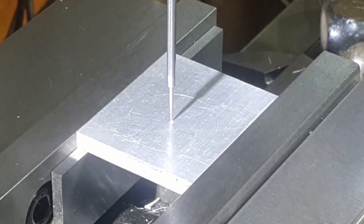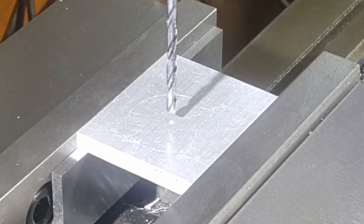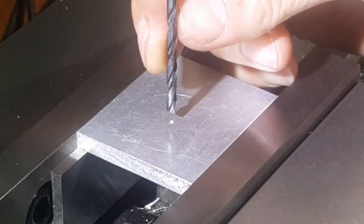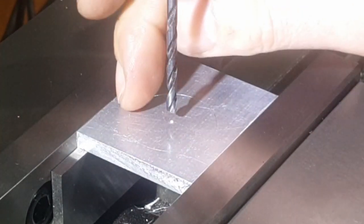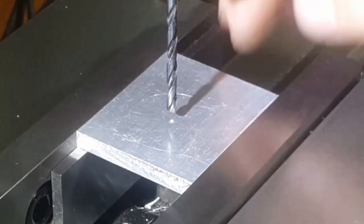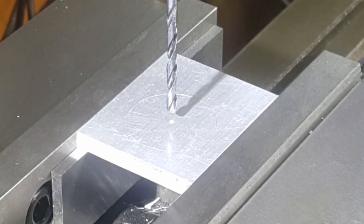I've got a 3.5 millimeter drill bit in here. Normally if I was working on steel or a harder material I'd probably use a center drill just to start those off, because this drill bit will probably wander. But in aluminium I'm not going to bother. Anyway, we'll continue to make our cuts.